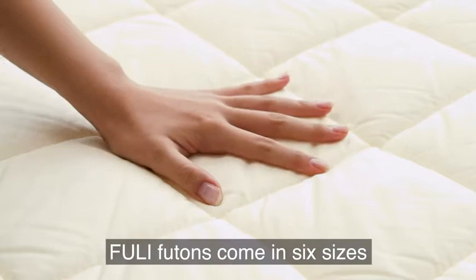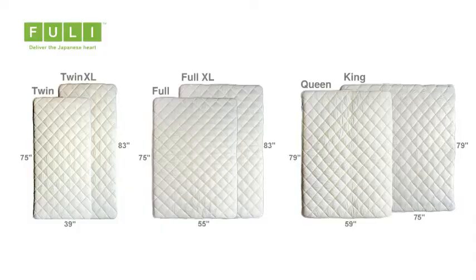Futon futons come in six sizes: twin, twin XL, full, full XL, queen, and king.